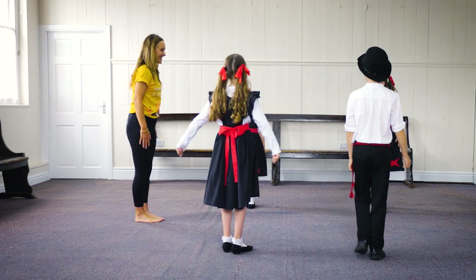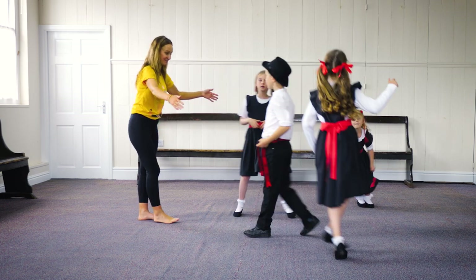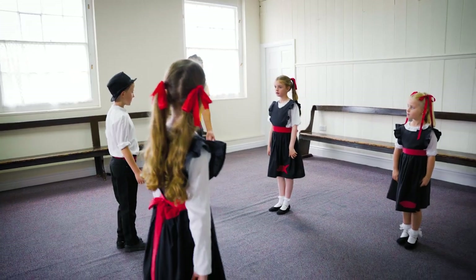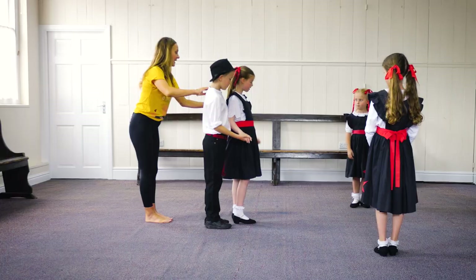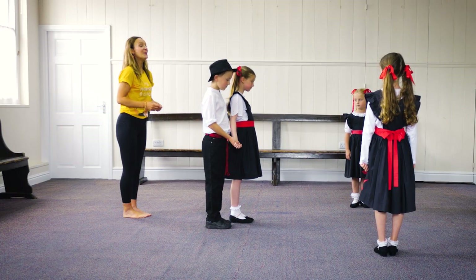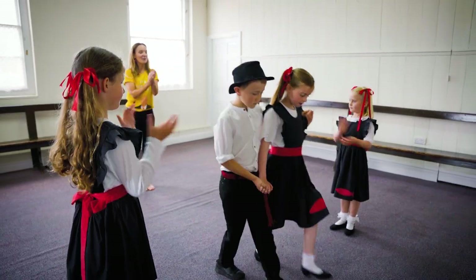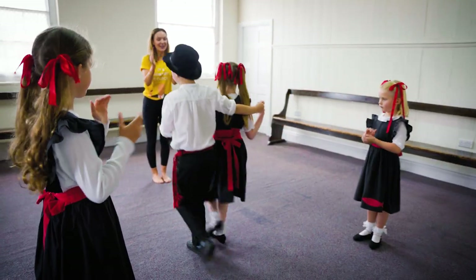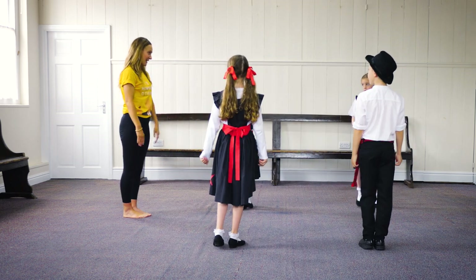Now as couple number one goes down the middle, couple number two gets their arms ready and we're going to clap them down the middle. Right foot, ready: two three go, clap, two three four, turn back, two three four five six seven eight, move up. Good.